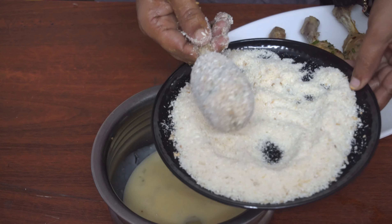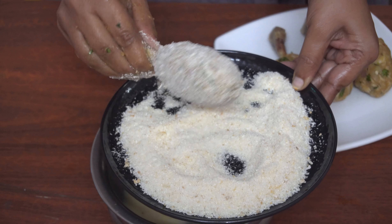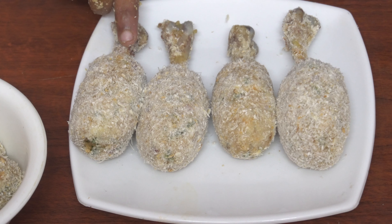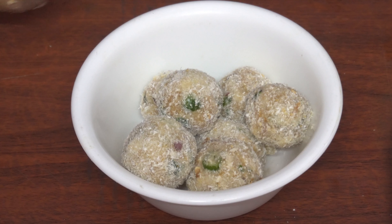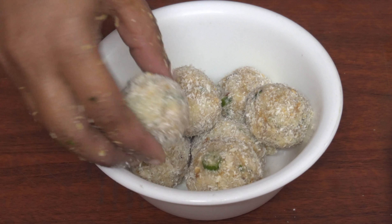Now we do bread crumbs and then we will make the first leg piece. This is our leg piece. I will add a bowl of egg and bread crumbs and make this deep-fry. Then we will make a bag of egg pieces — a little bit of the egg piece.